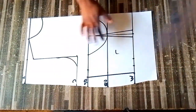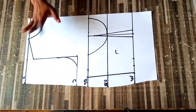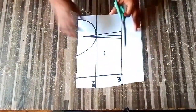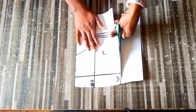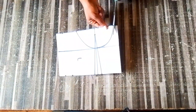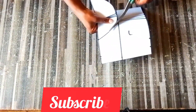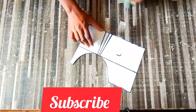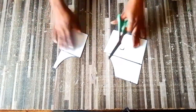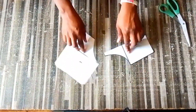This is what it looks like after drafting. Go ahead and cut this out - we do not need the top part. Please watch how I cut this so you won't make mistakes when cutting yours. Please consider subscribing if you haven't done that. Don't forget to share, comment, and leave a suggestion.